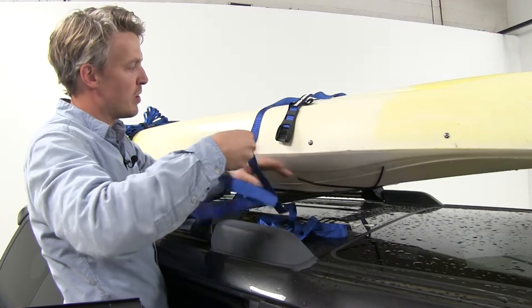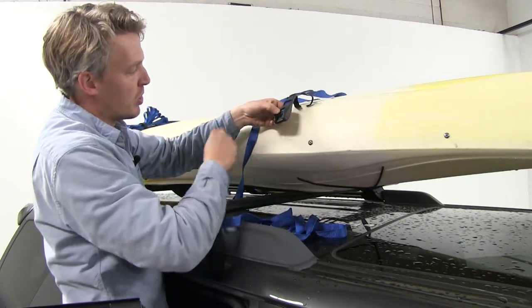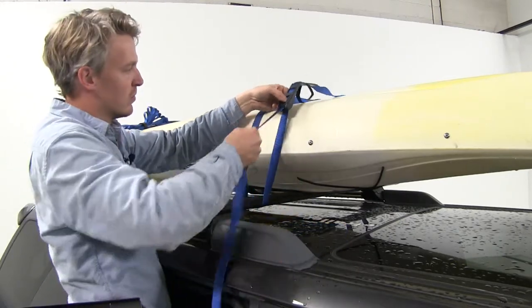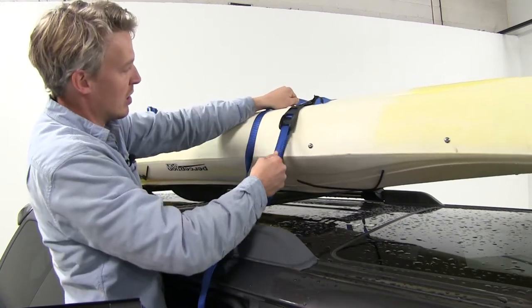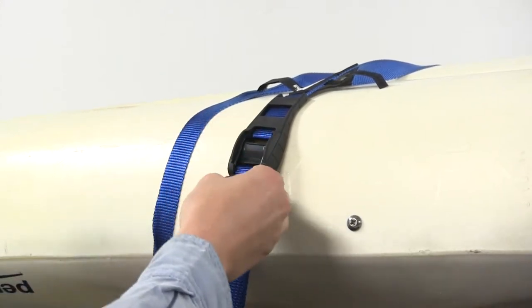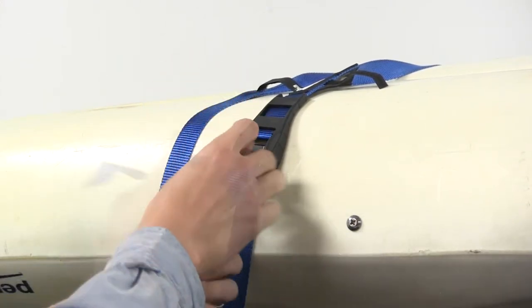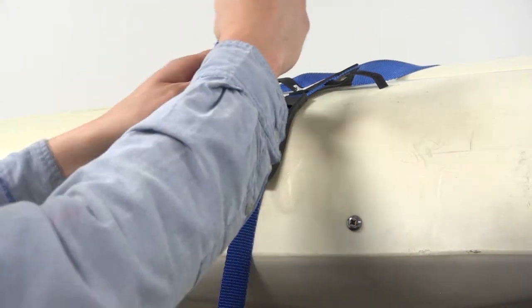I want to make sure that the buckle is resting on the kayak. I'll push in on the tab here to open it up and then feed it through. Then I'm going to hold it in place and pull it tight. Then we'll just bunch up our excess and use that same hook and loop keeper to keep it all together.